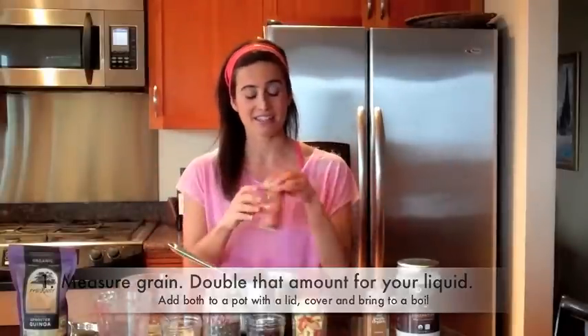We're going to add a little bit of sea salt. Make sure your sea salt is slightly tinted — like orange, green, or a little pink — that means it's true sea salt from the earth. So we have everything in our pot. All I'm going to do is bring the water to a boil, cover it, and then we'll be right back.